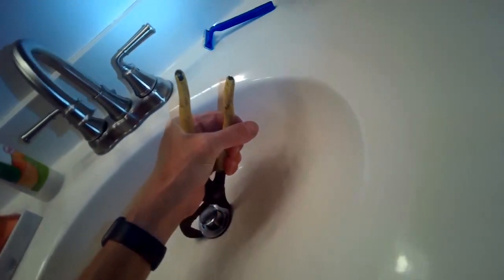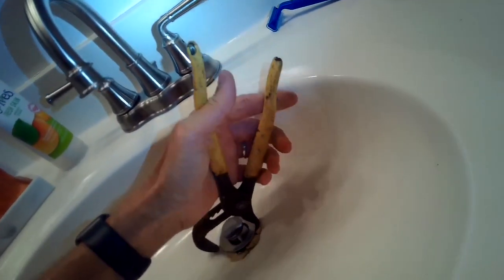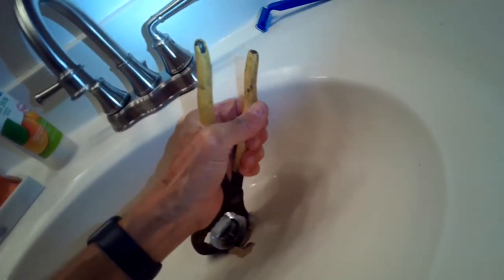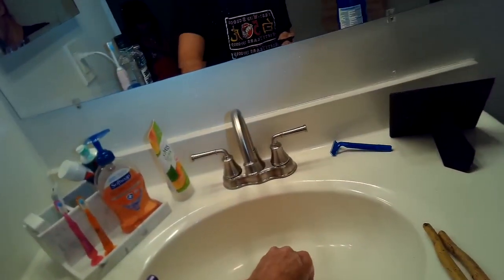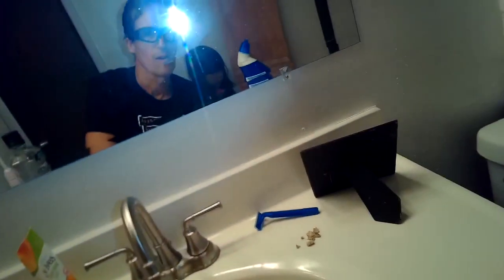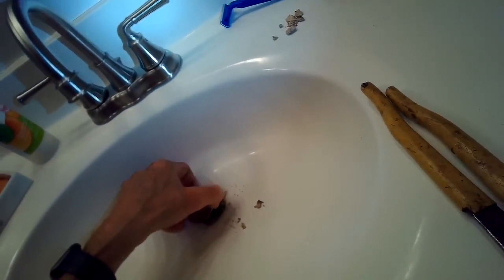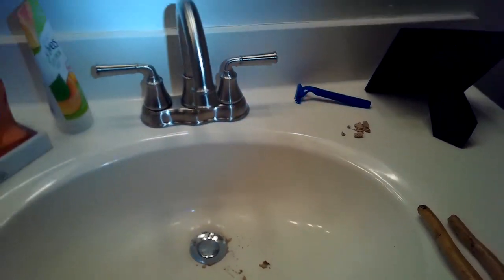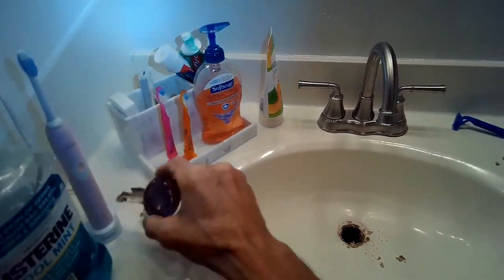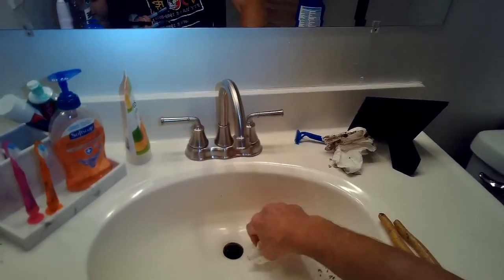Once I get that brass nut down as low as it can go, I'm going to go up on top and grab my channel locks. This upper part — this shiny chrome piece — I'm going to hold on to it and turn it to my left, and down underneath, holding with my right hand, I'm going to spin that fitting the opposite direction. I want to get this silver piece at the top off, spinning it off lefty-loosey while holding the one underneath with my right hand. Once I get that off, I can remove the old drain assembly. Here's the old one. I just clean up that old plumber's putty to get that whole area very clean, because I'm going to reseal it with the new drain.